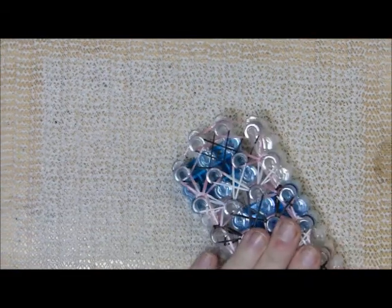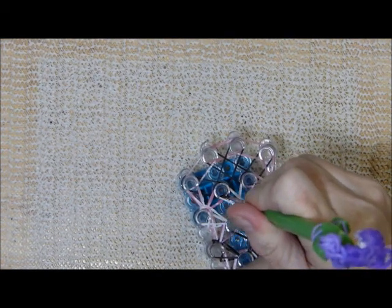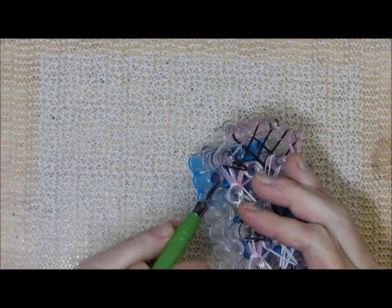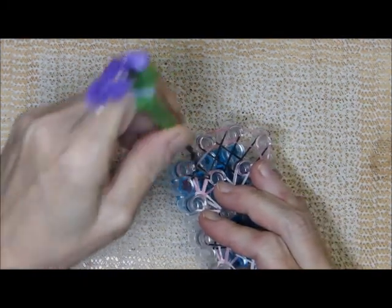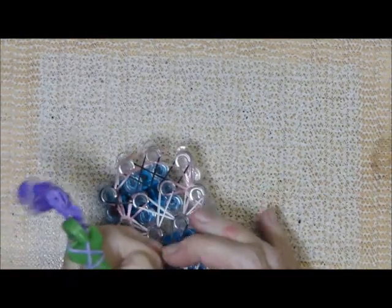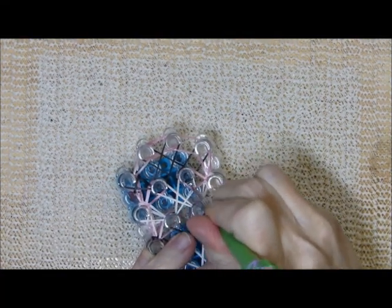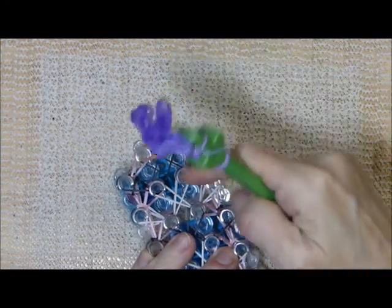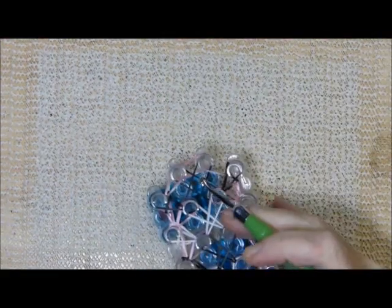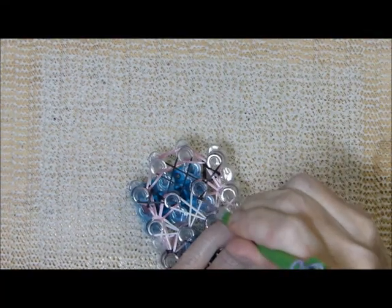Now we're ready for the final sequence, which will be a little different, but it holds everything together. We will take this first band up like this, but this time the second step is to bring this band from under over, and then take this band up to here. We will do it on the other side. Then grab this bottom band, gently bring it over. Bring this band up. Do your last middle sequence.